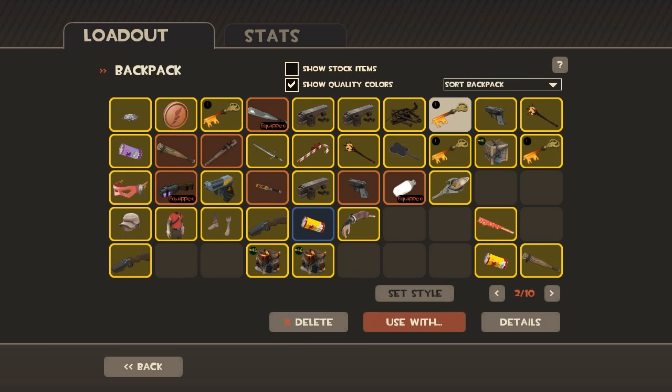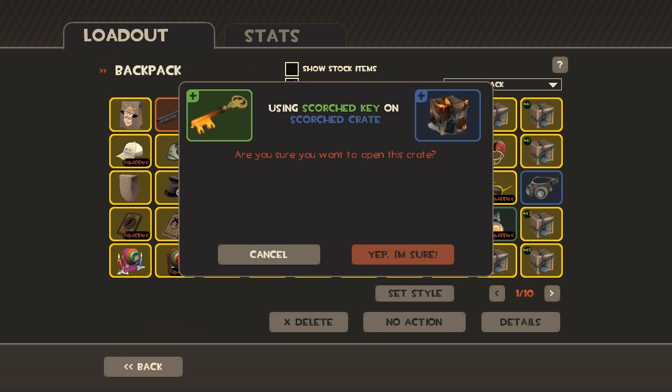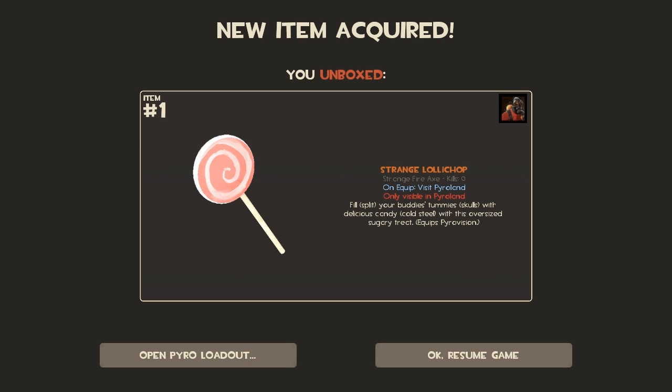Mantreads! Use with Scorch Crate. Mantreads! Yes, I'm sure. Here we go! 5, 4, 3, 2, 1! The Strange Lollichot! Congratulations!